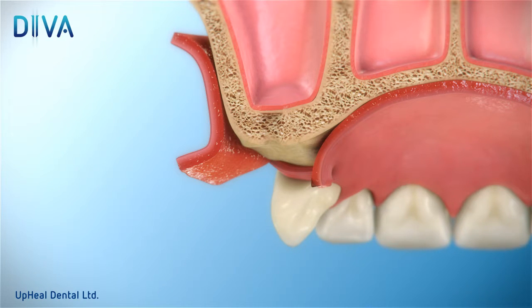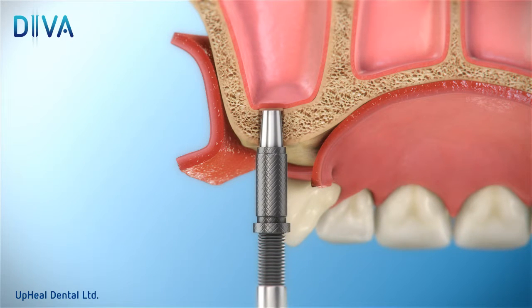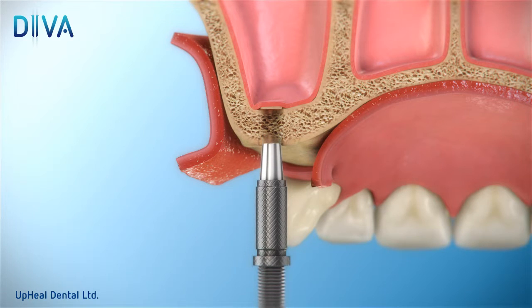Now, insert the special concave osteotome into the drilled space. Gently apply pressure until the first crack of the sinus floor cortical bone appears.